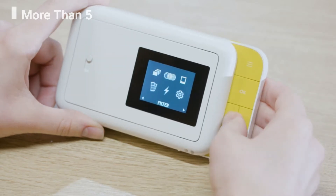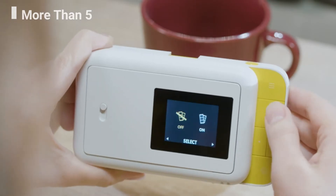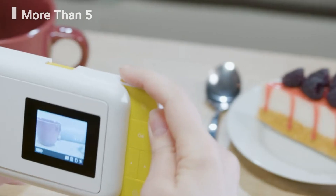If you select edit, you can choose to filter, border or delete the photo. There are a variety of filters to choose from, and the LCD screen lets you preview the photo. For borders, you can choose to place one on or off, or choose photo booth to get two pictures printing out side by side.